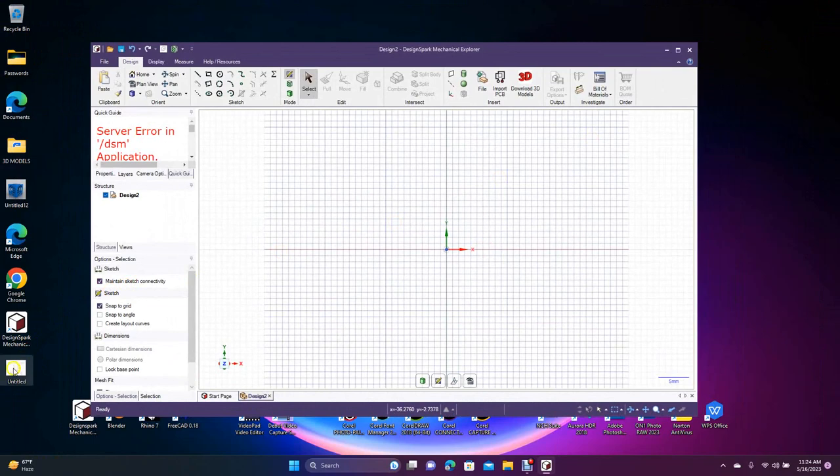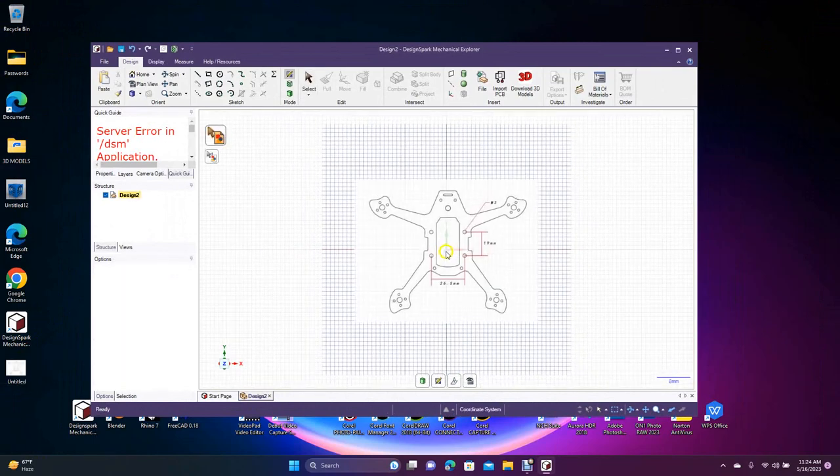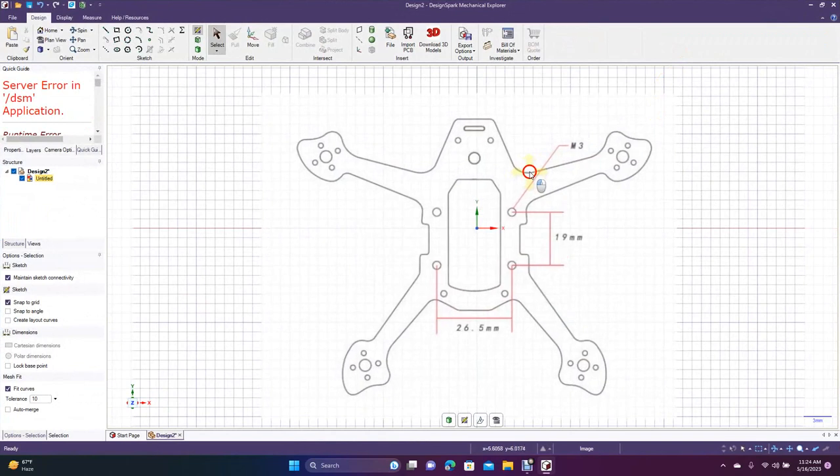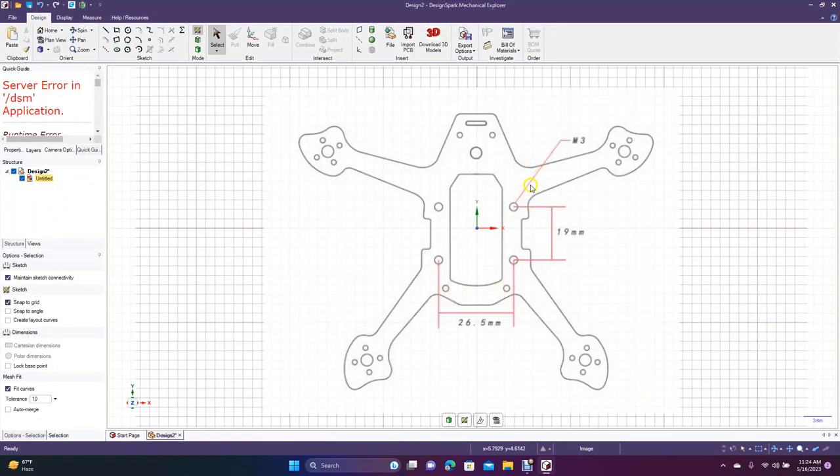It's hard to find drone frame drawings with dimensions because they obviously want you to buy their frame and not make your own. The best thing you can do is find one that has some measurements on it and go from there. We obviously don't want to copy this one exactly — we're going to make our own. You want to print this out of some pretty durable plastic, or even carbon fiber if you have that option. All you need is a dimension of this hole here, which is an M3 at 0.35 millimeters, plus a dimension over here and up from here.